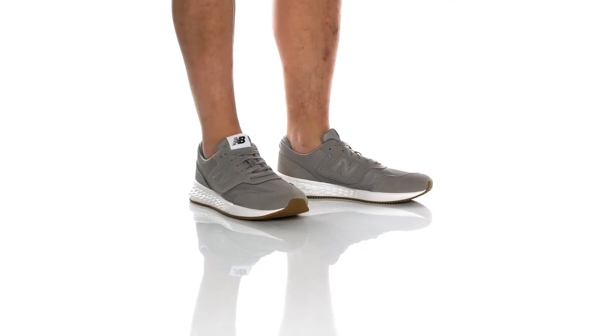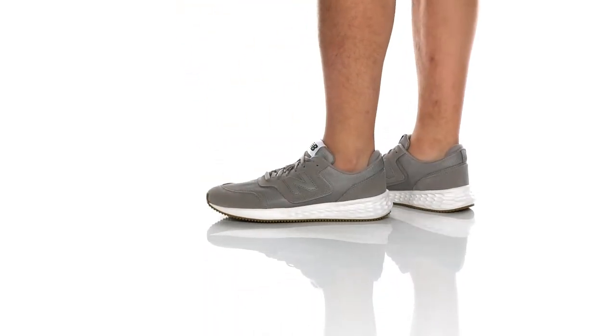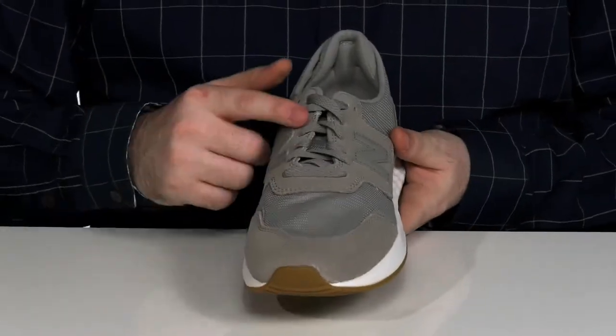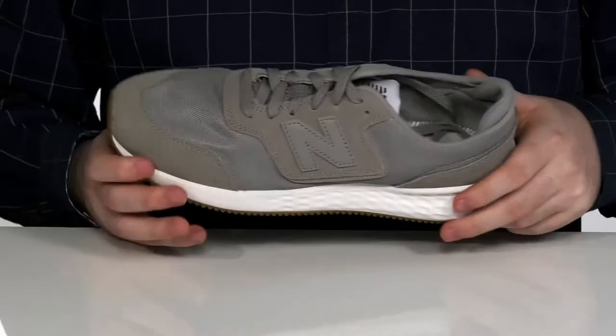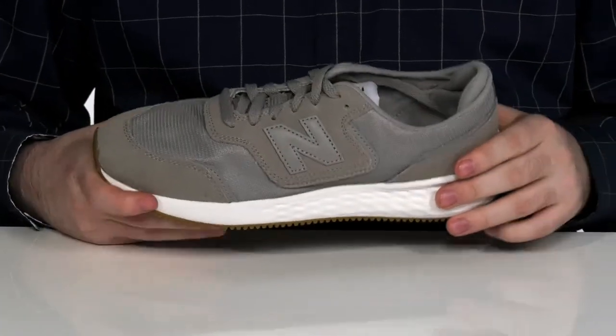These great New Balance shoes have a mesh and suede upper in this excellent casual style. It's got a thin lace up there to give you the perfect fit with a very padded lining on the inside, especially in the heel zone to give you that locked-in supportive feel.